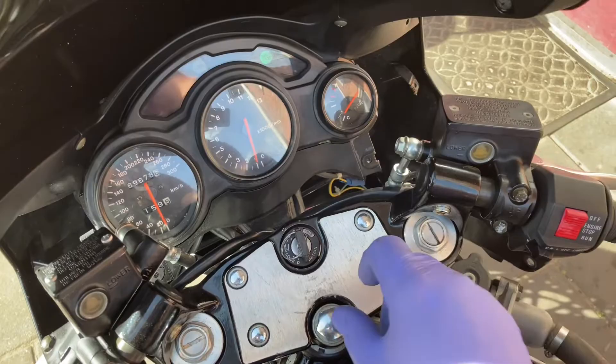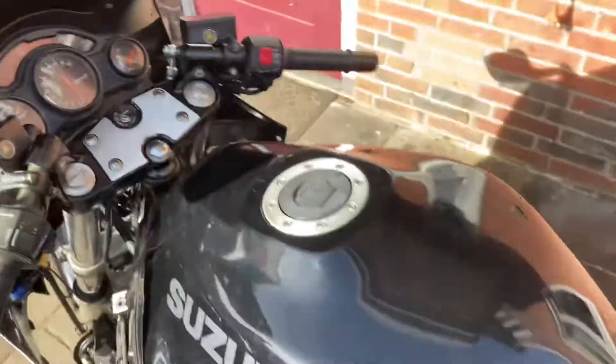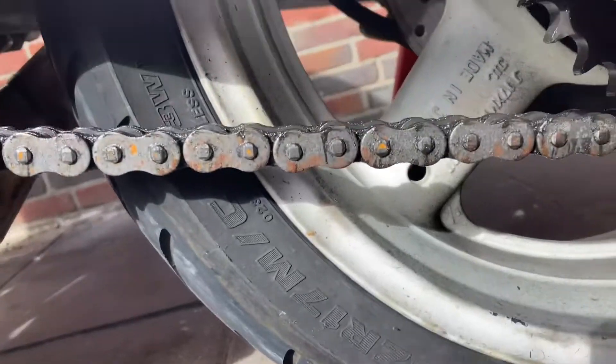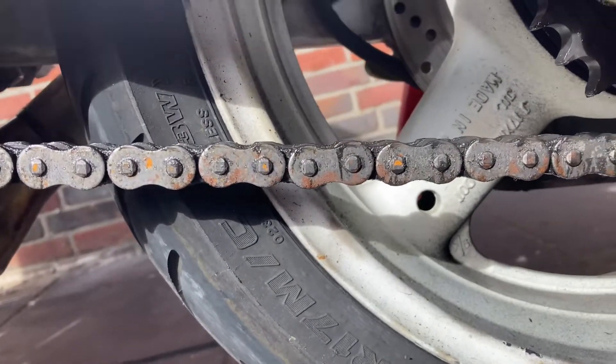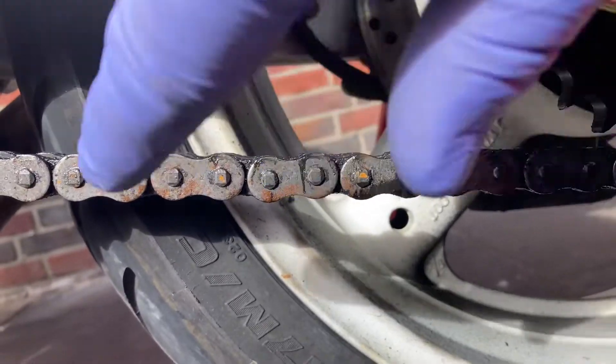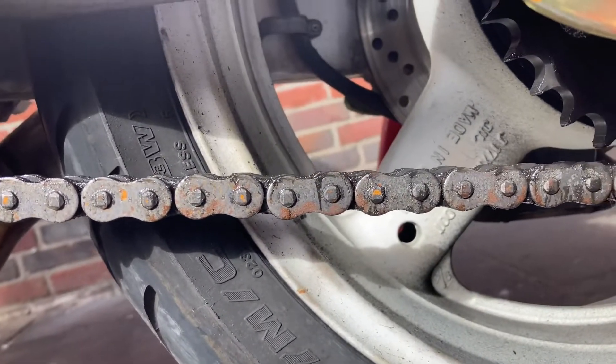It's back to normal, let's see a startup. So smooth, so smooth — it's really a good result, I'm happy with it. Now I just found out unfortunately the chain is also in bad shape. As you can see, it's not straight anymore.